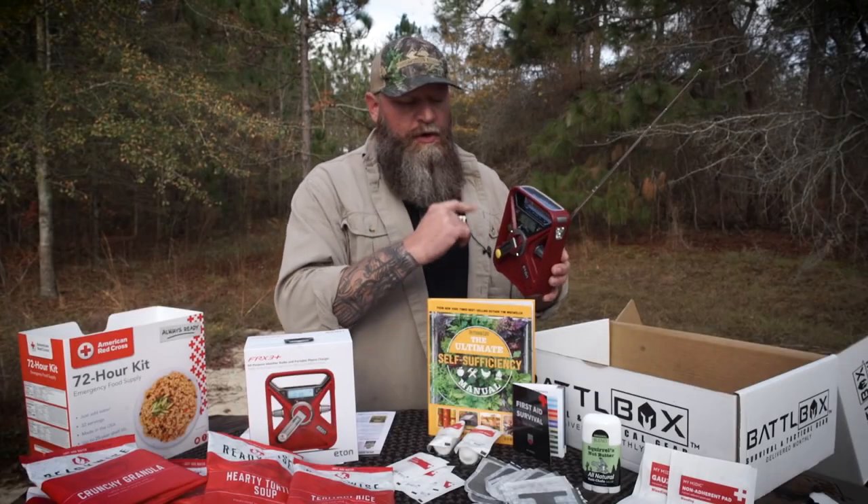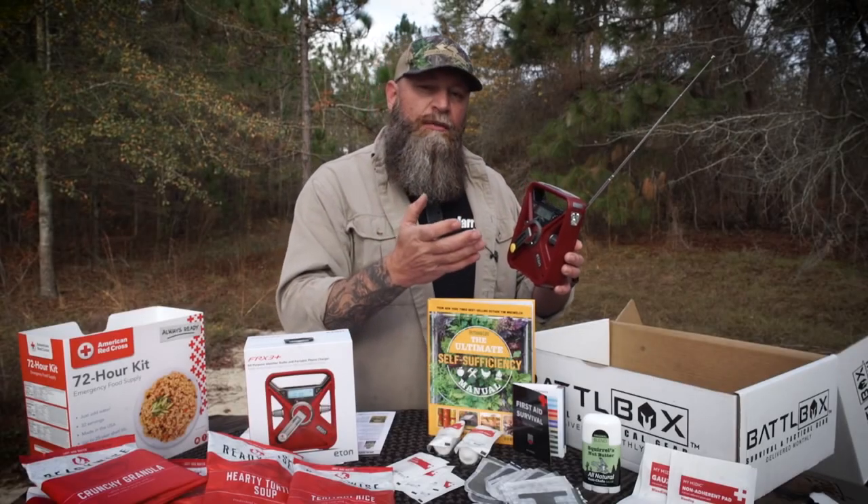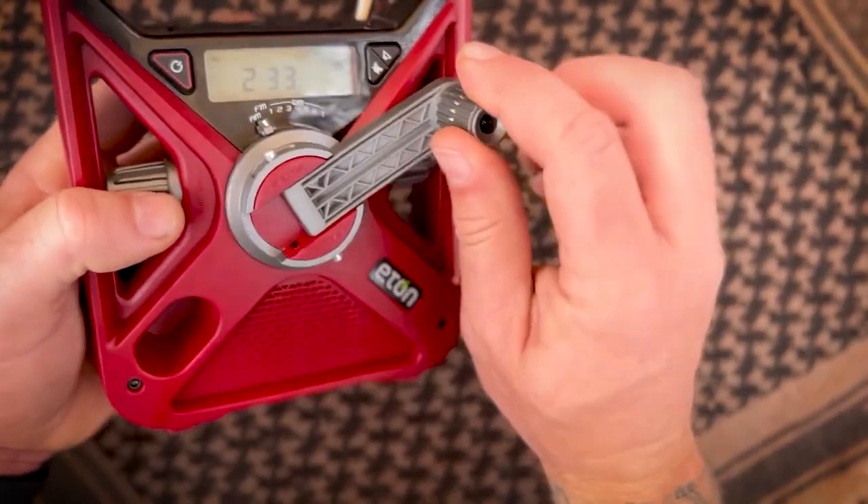You got your alarm, you got your clock, it will charge by solar. It's got a 2600 milliamp hour battery in it. You can charge it by cranking.